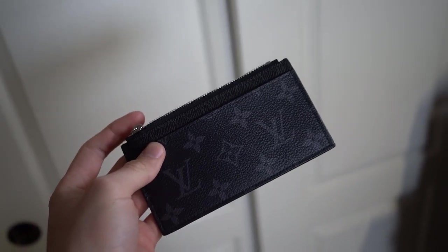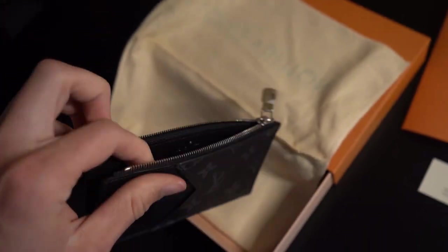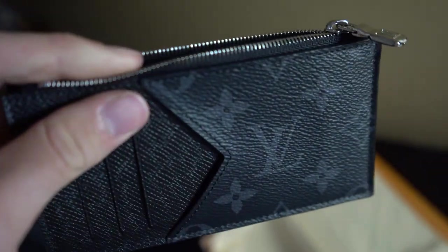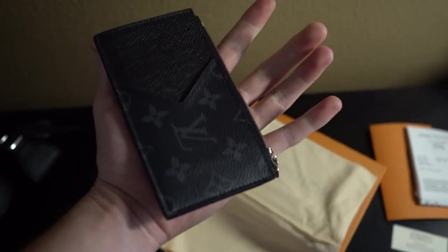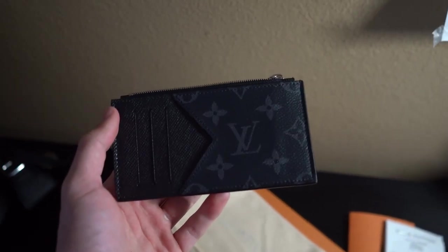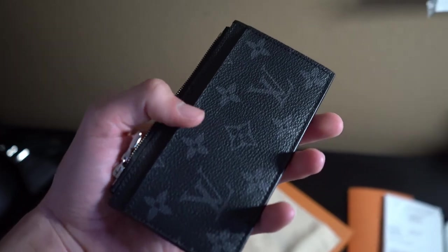For those who want to authenticate this wallet, the first thing to look at is the heat stamp. You can see it says 'Louis Vuitton Paris, made in Italy.' The date code is found in the big compartment along the edge. You can look up the date code to verify it exists and check that the heat stamp font is correct. Also verify that the date code indicates it was made in France, Spain, Italy, or the US — those are the only manufacturing locations. If it says Canada, China, Germany, or anywhere else, it's fake.